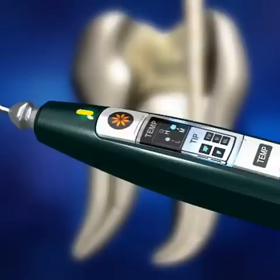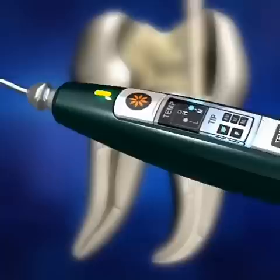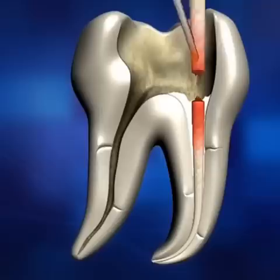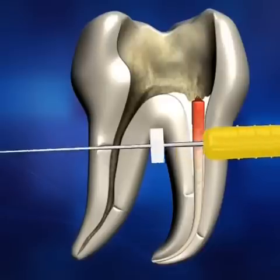Activate Diapen by pressing the operation button. Using the activated pen tip, cut the gutta-percha cone. It takes less than one second to reach the set temperature once the operation button is pressed. Be careful not to come in direct contact with the tip, which may be extremely hot.